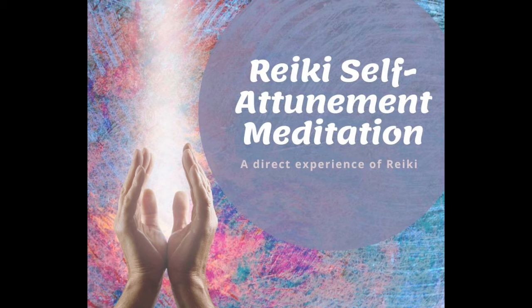Imagine the energy coming in through the top of the head as you breathe it in, all the way into the chest, into the heart centre. And as you breathe it out, out into all the cells of the body, down the arms, into the hands and fingers.